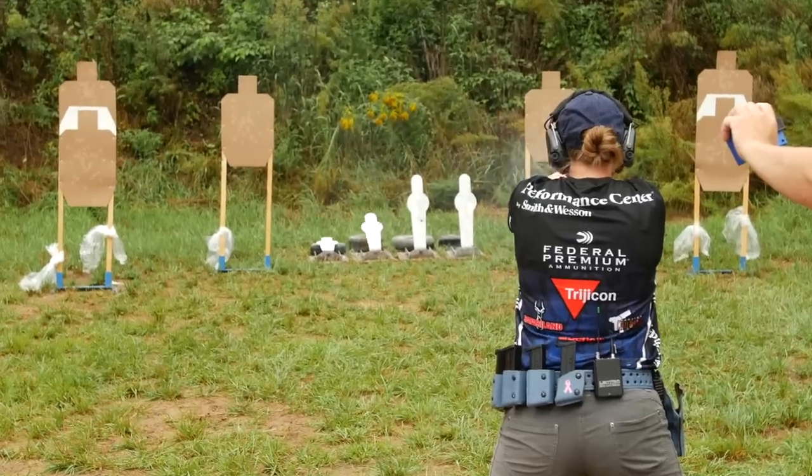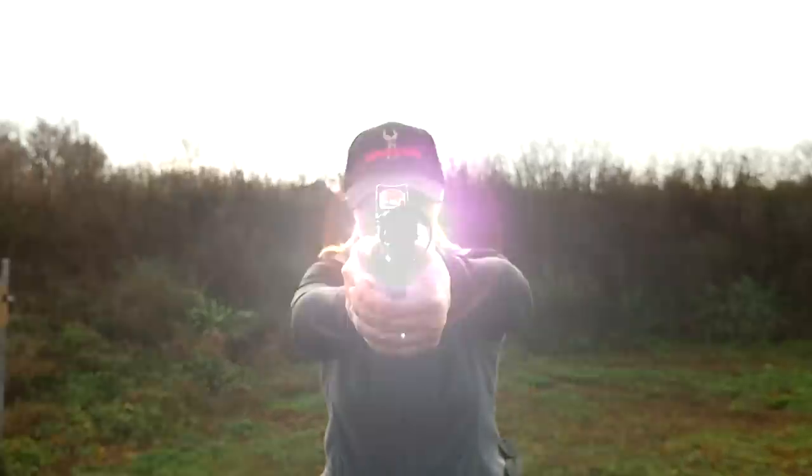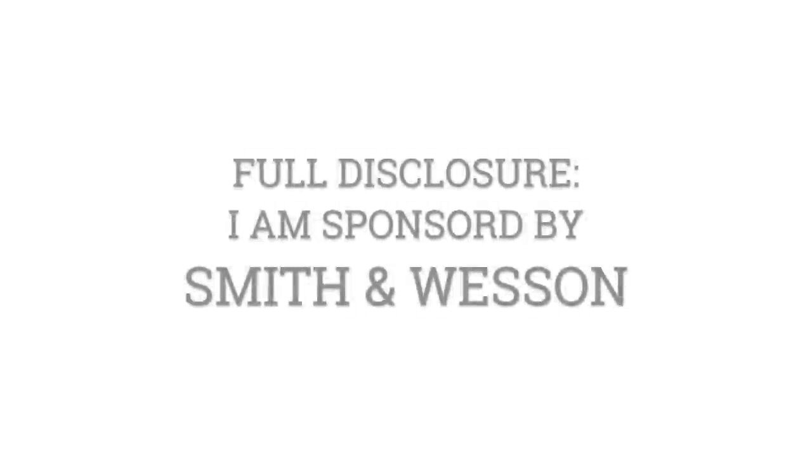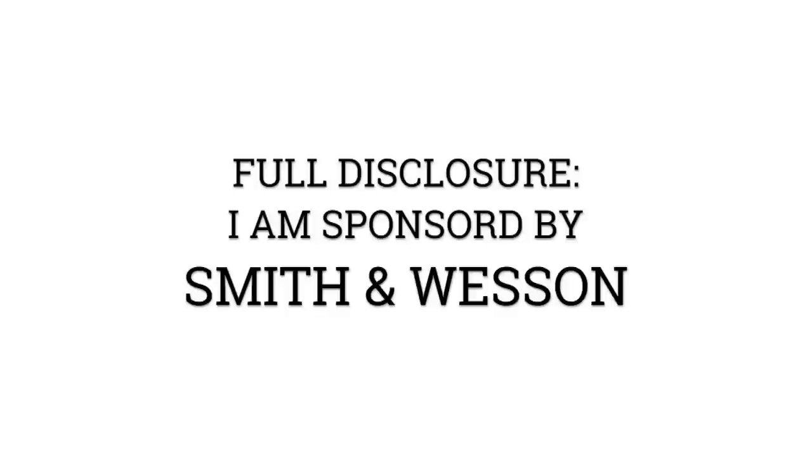Shield M&P 2.0 is here. In this video I'm going to give you a little bit of an overview of the M&P Shield platform in general and explain to you the perks and benefits of this new 2.0 series. If you have any questions or comments, leave them in the comment section below. This right here is my old Smith & Wesson M&P.